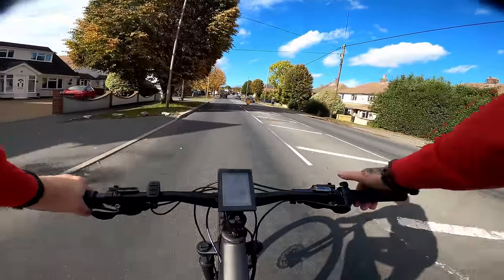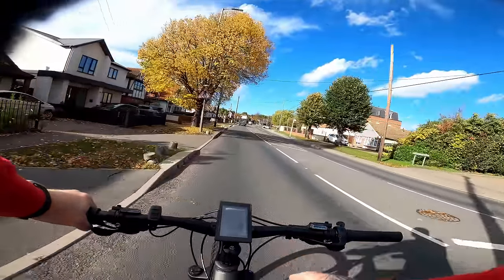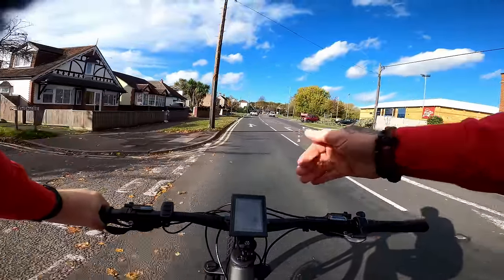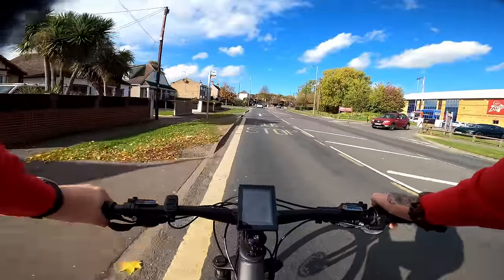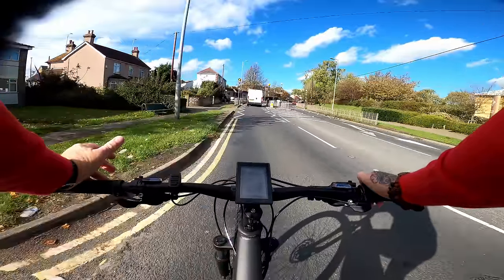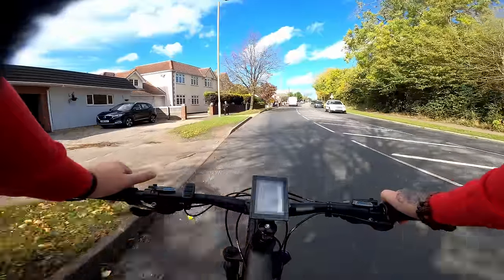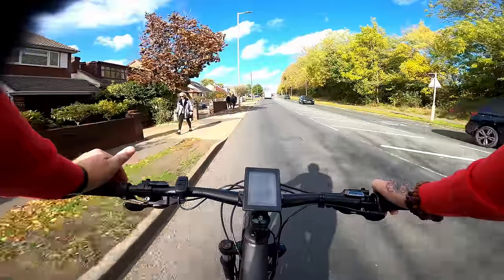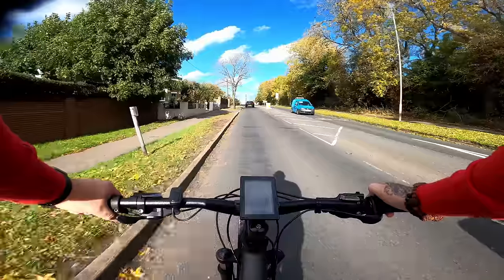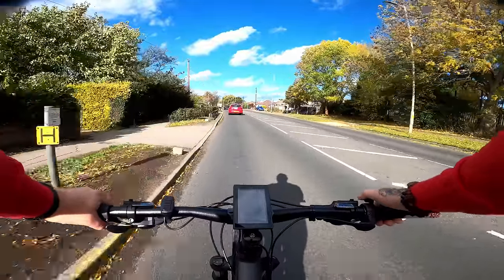As a wise person recently told me, just because something is fast doesn't mean you have to pull the throttle the whole way. If you want this bike just for the ability to have the extra power to get up hills, naturally these more powerful kits tend to come with a higher amp power battery, so you're going to get longer range. And if you ride a faster bike slower, you're going to get even longer range — it's basically going to go forever. I've eased off the throttle a lot now, hence the traffic catching me up — just cruising around.